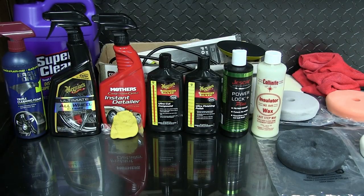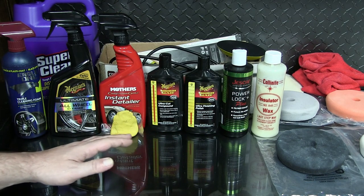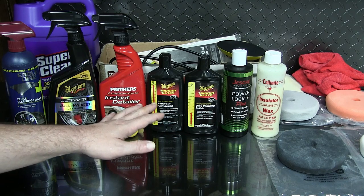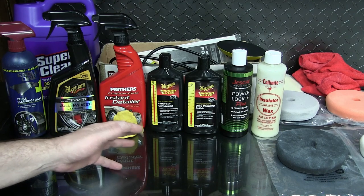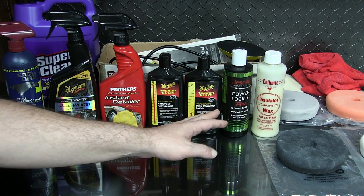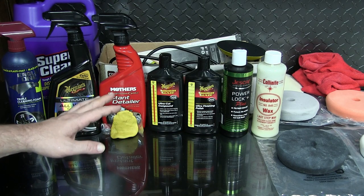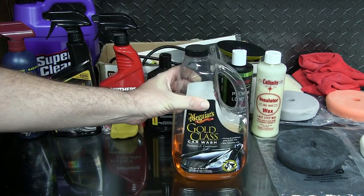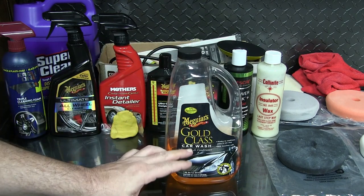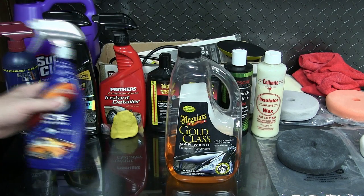If you're still watching, I know this is a lot of products and it takes a lot of time, but the results speak for themselves. Think of this as a once-in-a-while process, or if you have a car like mine where you don't know the history and you're pretty sure it's never been cared for — going through this process will give you the best results. After this is all done, I don't have to start from step one and go all the way through step seven next time.